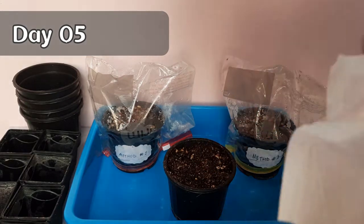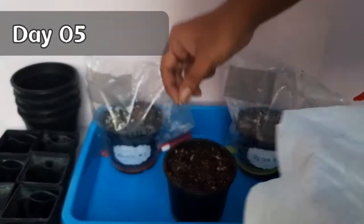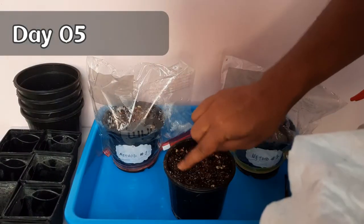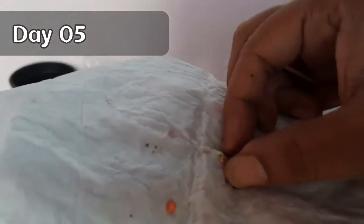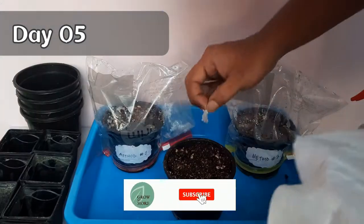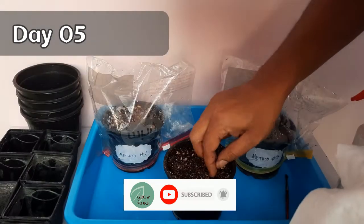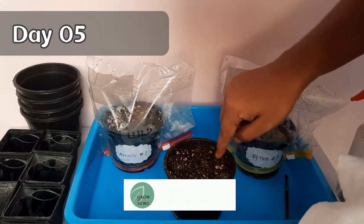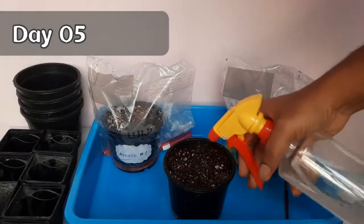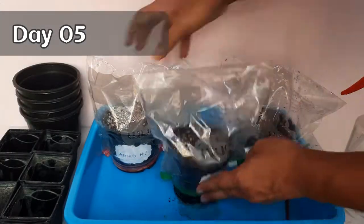It's now time to sow them in the seed starting mix in the same way as we did for methods one and three. But this time you have to be very careful taking the seeds out from the paper towel — do it very gently, otherwise you will end up harming those tiny roots. You can alternatively bury the seeds along with the paper towel, as the paper is biodegradable and will eventually break down into organic matter.